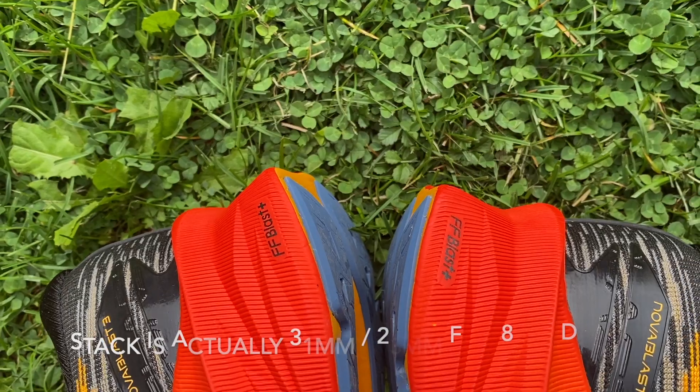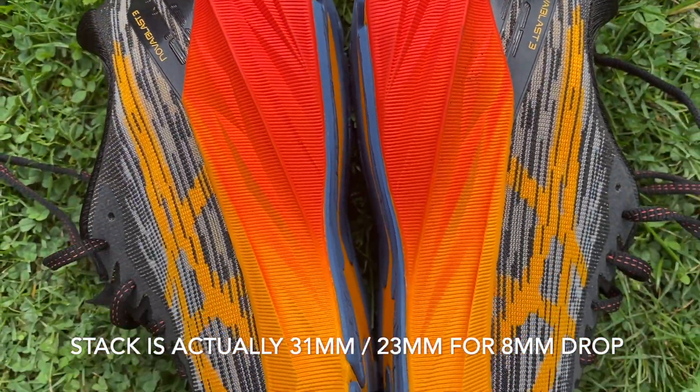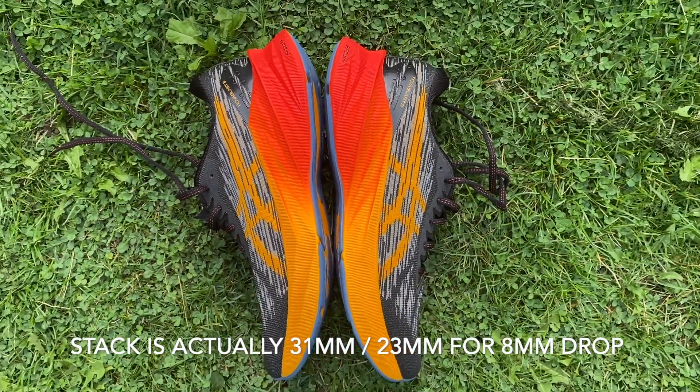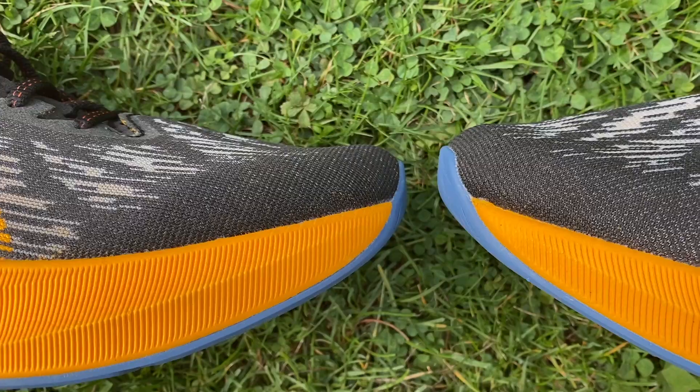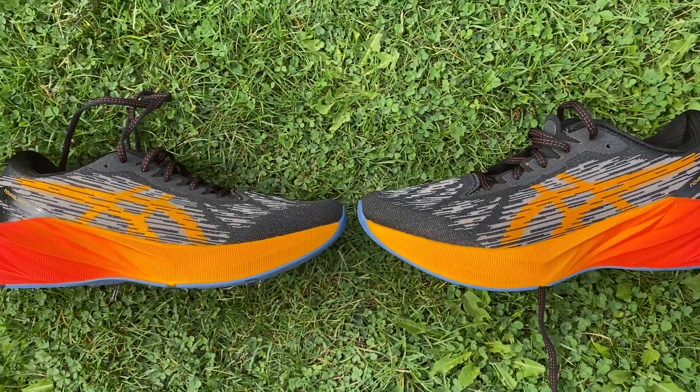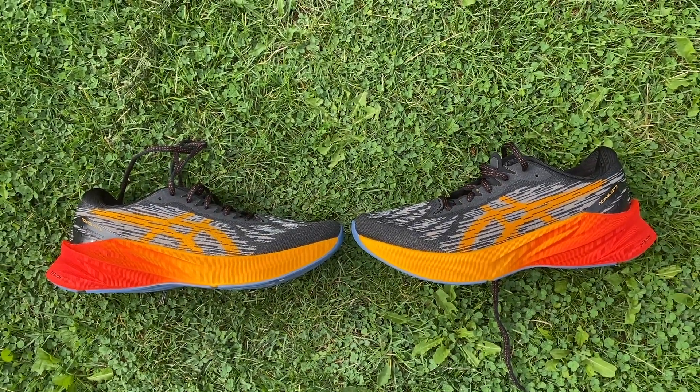You've got a 31mm stack height at the heel dropping to 21mm at the forefoot for a 10mm drop. ASICS doesn't include the insole in its stack height measurements, so with another brand you'd probably see a stack height in the upper 30s. The shoe is £135 in the UK or $140 in the US, which is pretty good value within ASICS's range, though still not a cheap shoe.